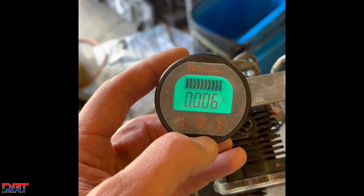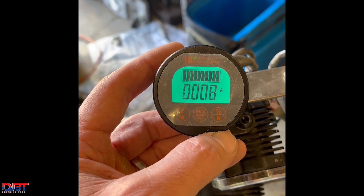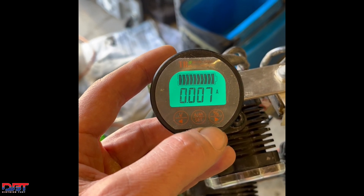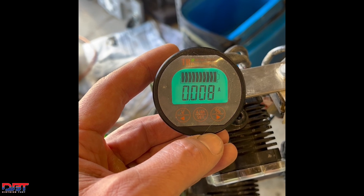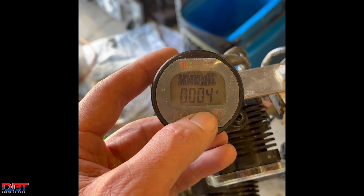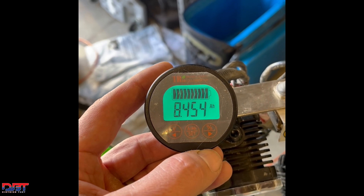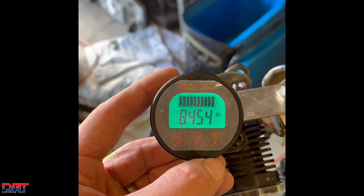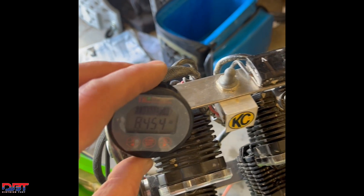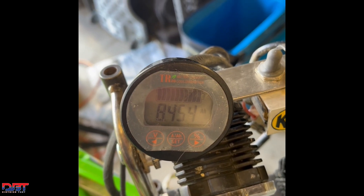I can also flip through some other screens. First is amps — right now there's almost no draw on this battery. Nothing's on; the only very minute draw you see is just what this monitor creates on its own. And then there's the total amount of amp hours. As I mentioned, it started at 9,000 and it's slowly going to count down when the battery is being drawn, showing how many milliamps I've consumed.